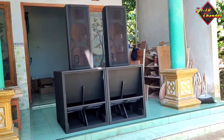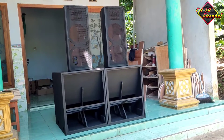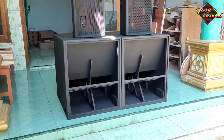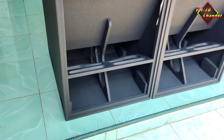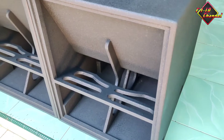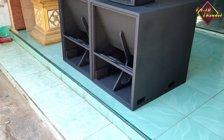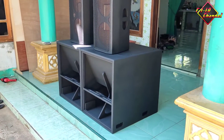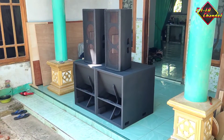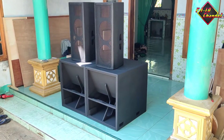Dan untuk SR-nya, nanti saya bagikan skemanya teman-teman. Yang dulu itu pakai 12-in plus tweeter, yang ini pakai 10-in plus tweeter. Nanti di channel ini akan dilengkapi. Sudah saya buatkan videonya untuk skema box SR-10-in, mungkin setelah video ini akan saya upload. Sama seperti box speaker SR-12-in yang sudah saya upload juga videonya.